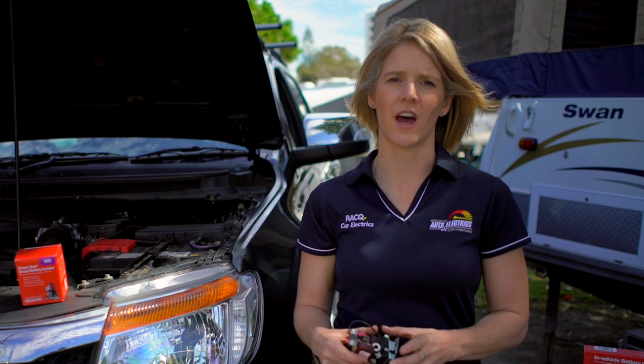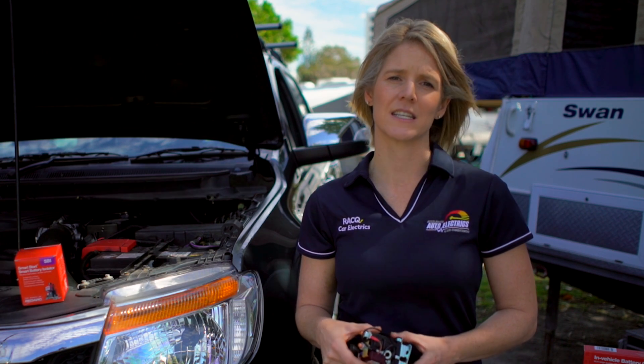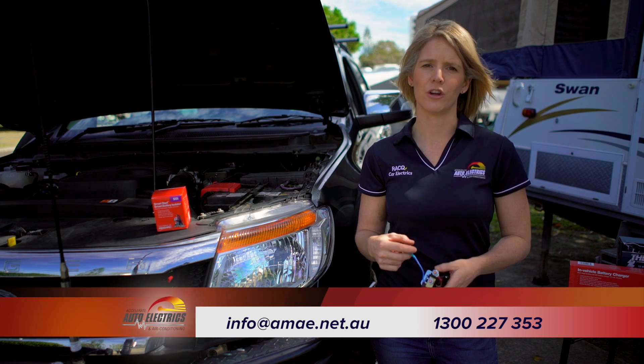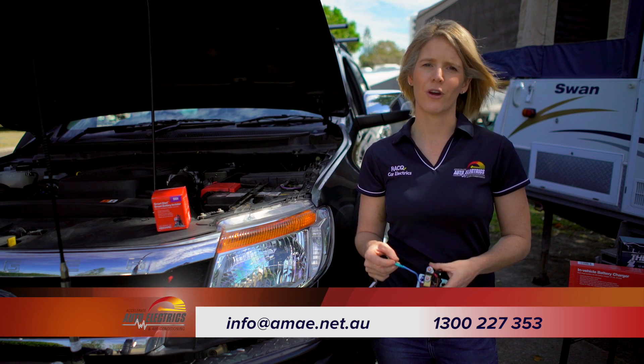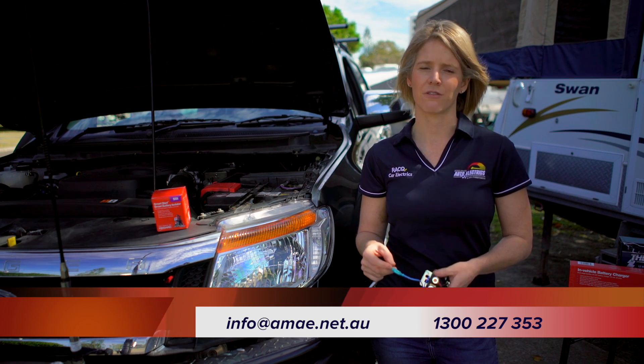So that's a bit of a rundown on smart battery isolators using the Redarc SBI 12 as an example. There are plenty of other brands out there on the market, and we do stock a full range in our showroom and online. If you are looking at installing a dual battery system, check out the next two videos in the series explaining the DC to DC charger and battery management system. If you do have any further questions, please comment below, send us an email to info@amae.net.au, or call 1300 227 353.